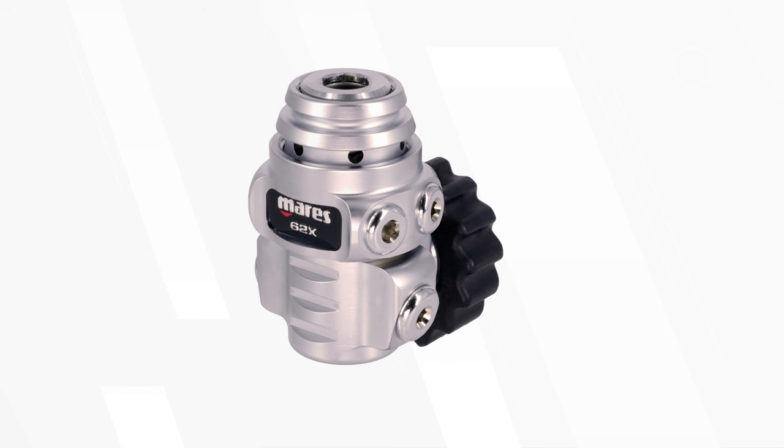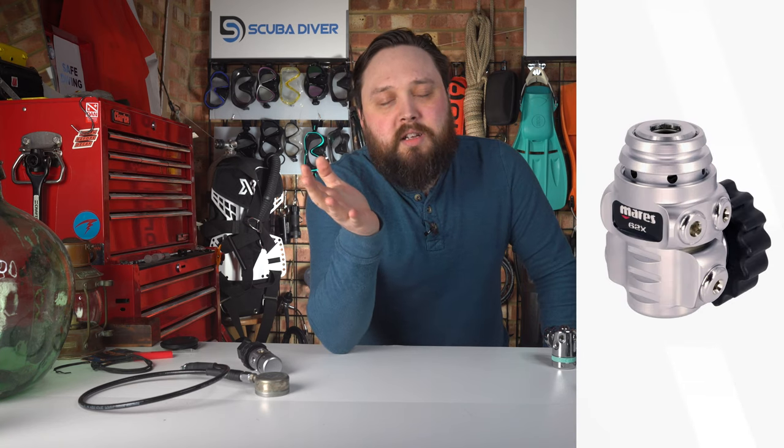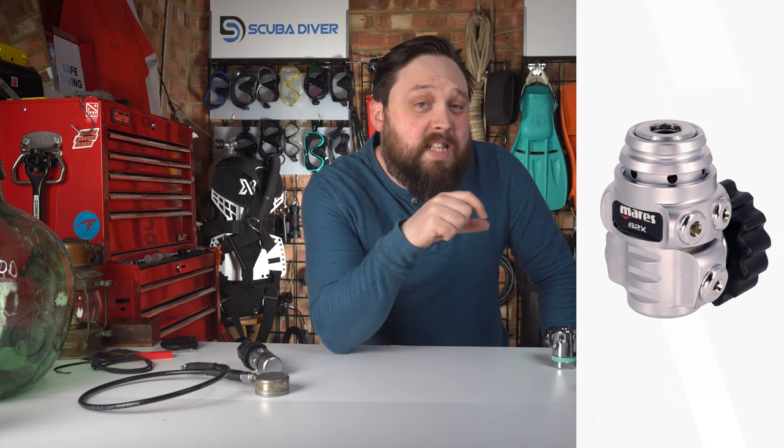When I think about traveling regulators, my mind instinctively goes to the Mares 62X. The 62X is the smallest first stage that Mares have ever made, and it's the smallest I've ever seen that wasn't made for only inflating a dry suit. You can get dedicated first stages just made for filling dry suits — not made for breathing from — but as an actual full-on first stage, the 62X is just a lovely first stage, and it's teeny tiny.